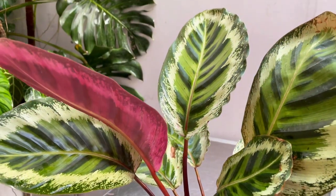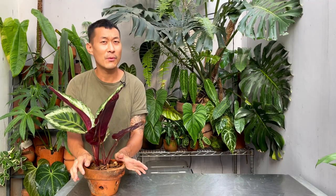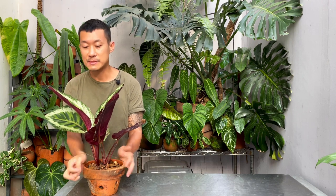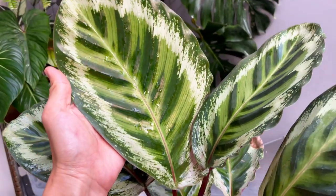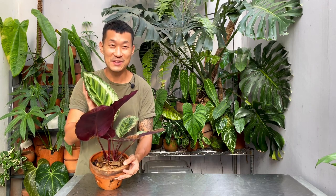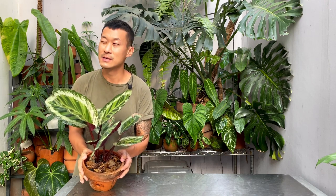So Calatheas have been reclassified into the Goeppertia plant family, and I'm not sure where the differences are. I'm sure some of the Calatheas retain their names, but the majority of them are now Goeppertias. This is a really, really beautiful cultivar, which means that it's actually a hybrid. It's got these beautiful peacock feather-like leaves that actually fold up at night. And this plant in my hand is actually a very old plant, about a year and a half.